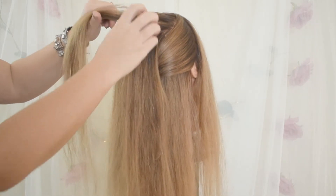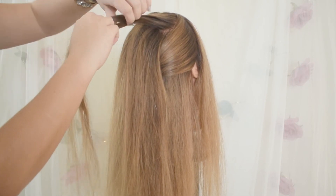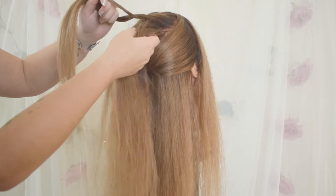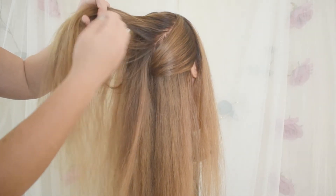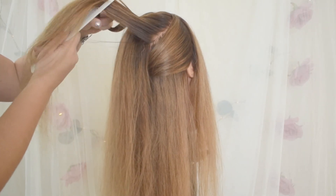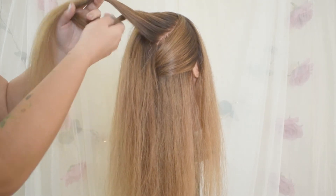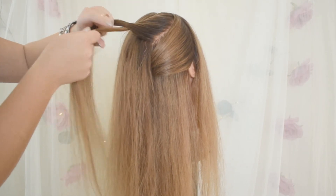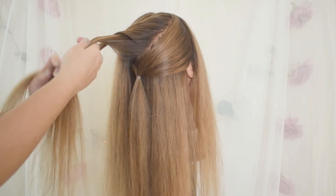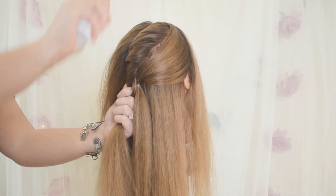Now I'm going to do a twist, only adding hair from the outside. So add hair, twist in towards the middle, keeping those sections super clean. Grab another piece, clean it up using the comb. Twist over and in — same exact thing, keeping those two sections separated. Twist over and in.